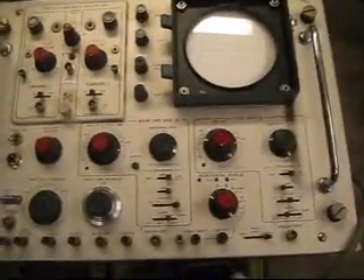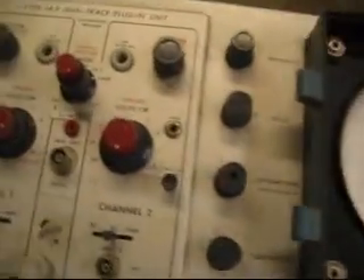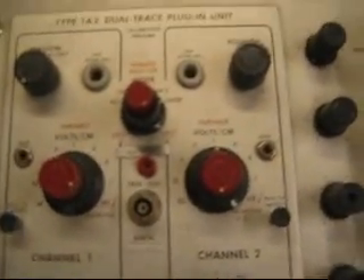This is a video of my Tektronix Oscilloscope. I got it for free a little while ago. It's an RM546HV, serial number 298. It's got a type 1A2 little trace plug-in unit.